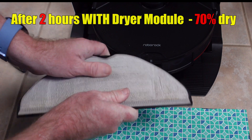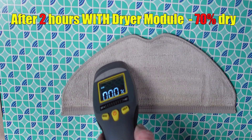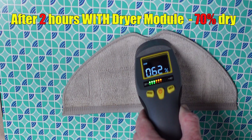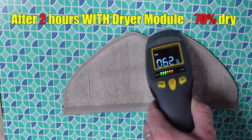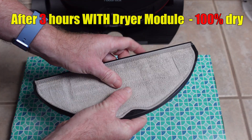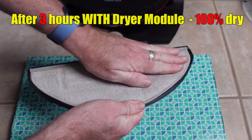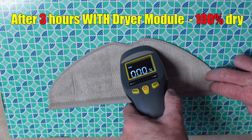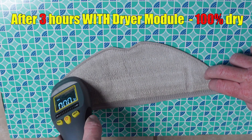After setting up the dryer module and again letting the dock wash the mopping pad, the pad was about 70% dry after 2 hours of running the air drying module. Checking it again at the 3 hour mark, I was a bit surprised to find that it was completely 100% dry. So this thing does work pretty well, especially for the low power draw.